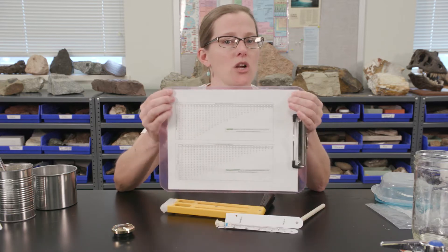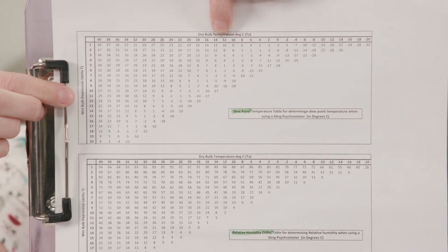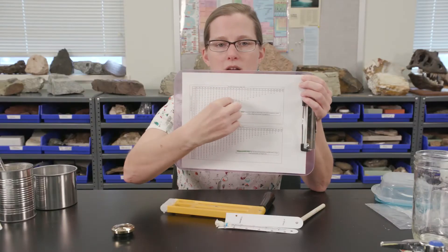To get the dew point and humidity, you will use what's called the temperature difference or the wet bulb depression — delta T on many of your documents — and the provided charts to get your dew point and humidity using the different number values and reading across.